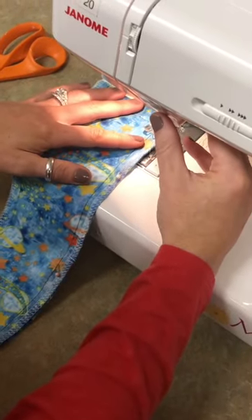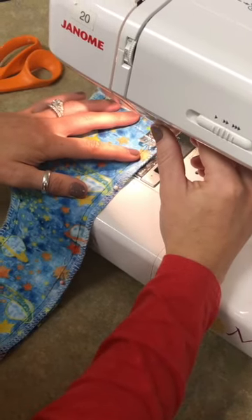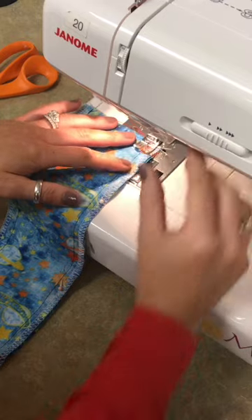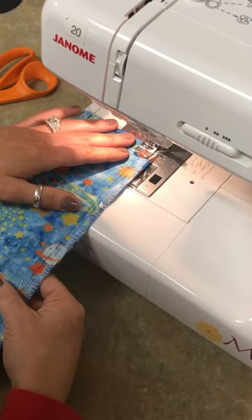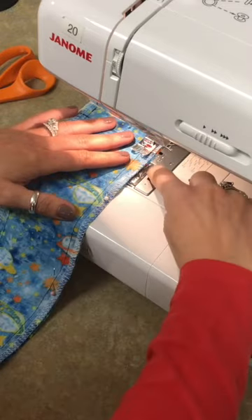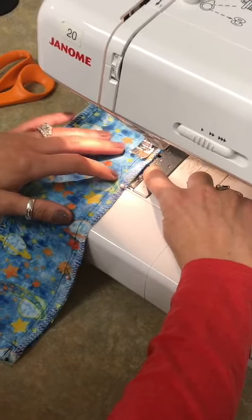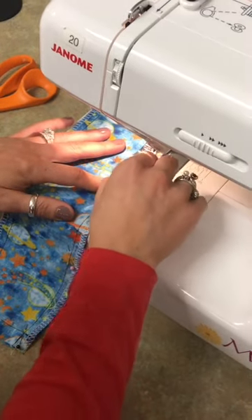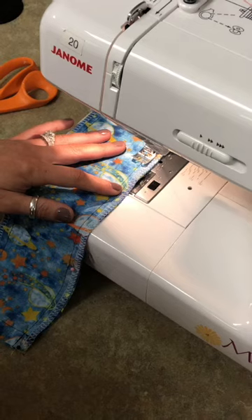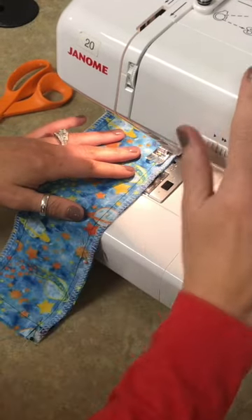Do a couple stitches, hold the reverse button, go back to the beginning — my machine is going a little quick, yours will be a little slower. Then continue all the way down, lining up, making sure you can only see the 5/8 of an inch number sticking out. Take your pins out as you go and adjust your fabric to keep you straight.